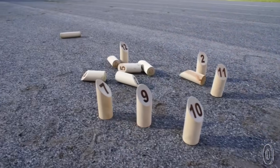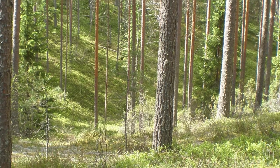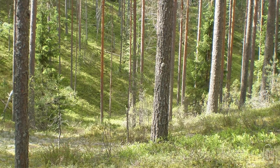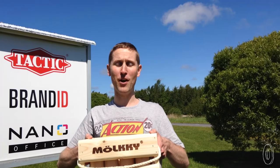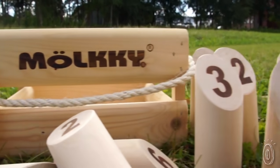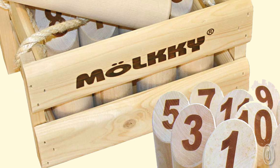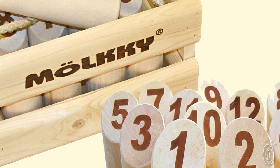You can play Mölkky on pretty much any surface where the pins will stand. My name is Petteri Landar and I am a game designer at Tactic Games. We were inspired by the vast Finnish forests when designing the game, and green values are very important to us. The pieces themselves and their traveling case are beautifully and simply styled. They use wood from sustainable local forests with no added chemicals or toxins.